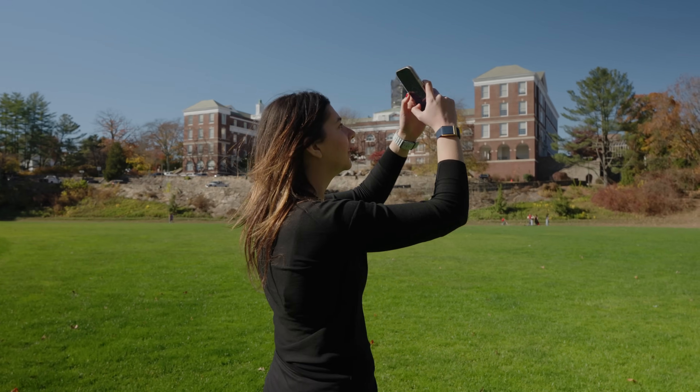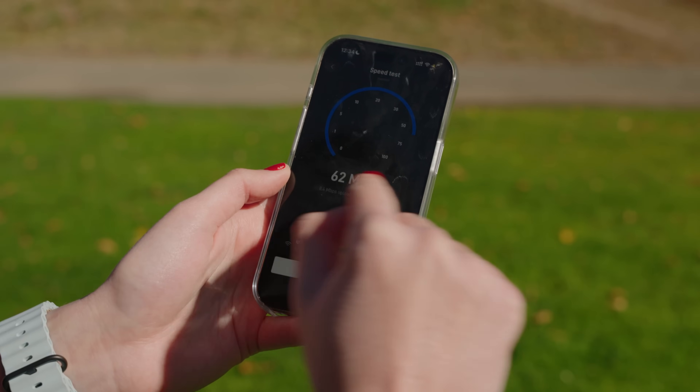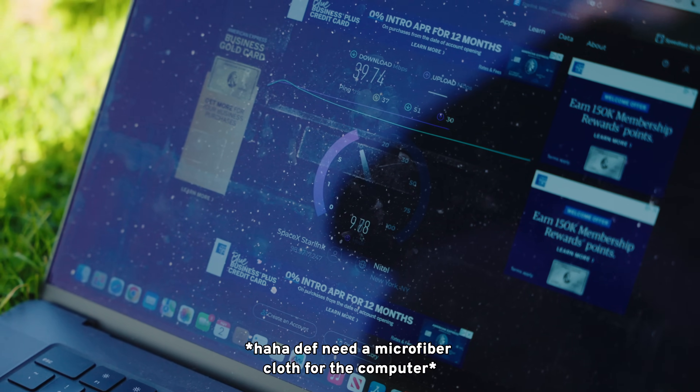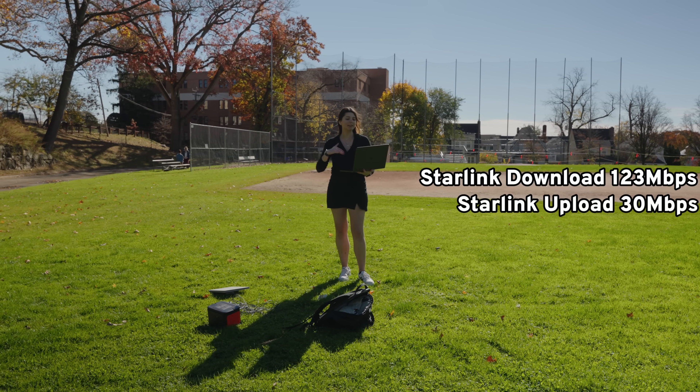It seems like every time we go to a new location we have to reorient it, reset it up, plug it in, and wait for the app to process. But it just said Starlink connected. Upload is 62 megabytes, download is 8.4 megabytes. What's so cool is we're in the middle of an open field and traditionally there just would not be Wi-Fi. On my computer I'm getting almost 40 down and 10 upload. I just re-ran the speed test and it's now 123 download, 30 upload.